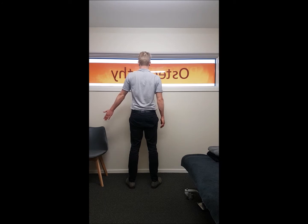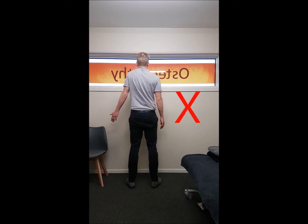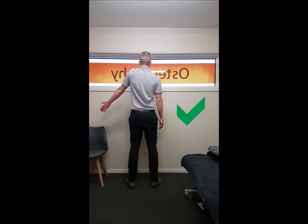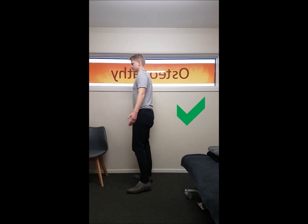Here it is from behind, trying to demonstrate that rotation element of this movement. It's not just going straight upwards — you're not hitching both the inside and the outside angle of the scapula at the same time. This is the correct movement, emphasising that rotation of the shoulder blade towards your ear.